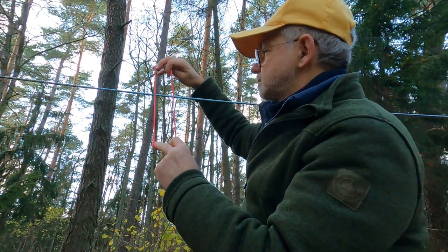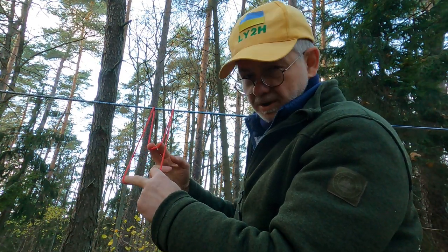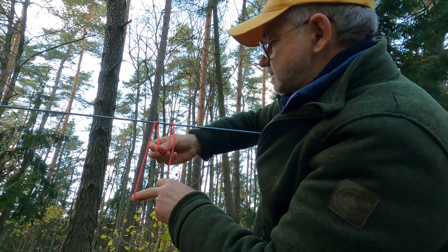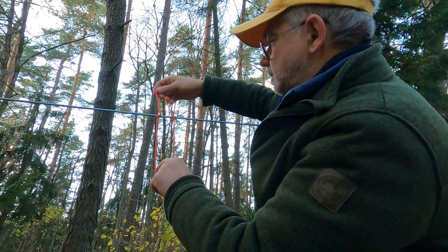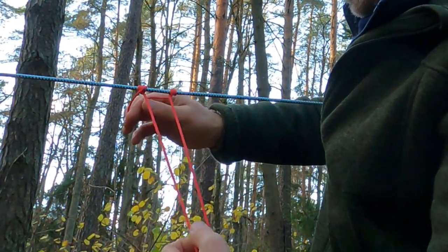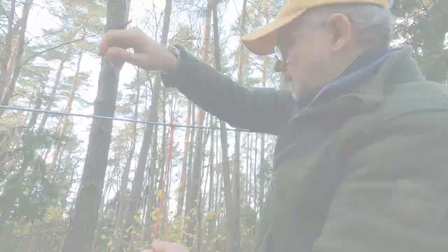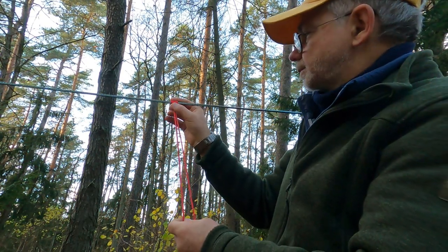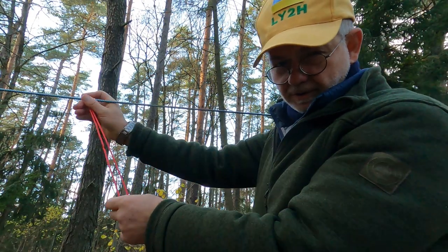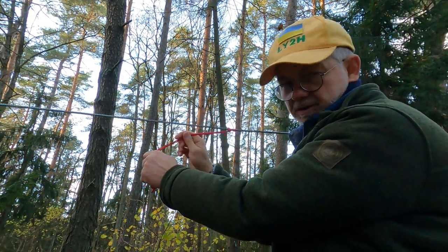To do that, you put the loop onto the ridge line and let the far end of the loop go into the middle of the loop — into the center — three times. You do it once, you do it twice, and you do it a third time. Then you make it good, make it taut, and that's it. The whole idea of the Prusik knot is that it slides if you move it with your hand along the ridge line, but it stays in place — if you move it any direction like that, it locks into the rope and doesn't go anywhere.